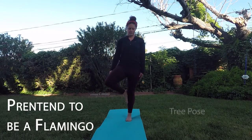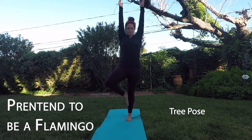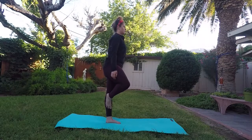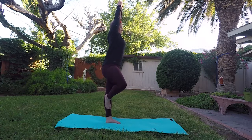Pretend to be a flamingo. This one's called the tree pose. Stand on one leg, bend the knee of the leg you are not standing on, and place the sole — the middle part of your foot — on the opposite leg. Pretend to be a flamingo standing in the lagoon. Balancing is hard. Now switch sides and repeat these steps.